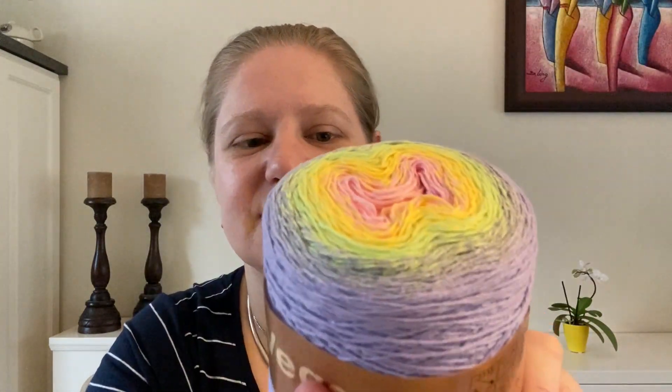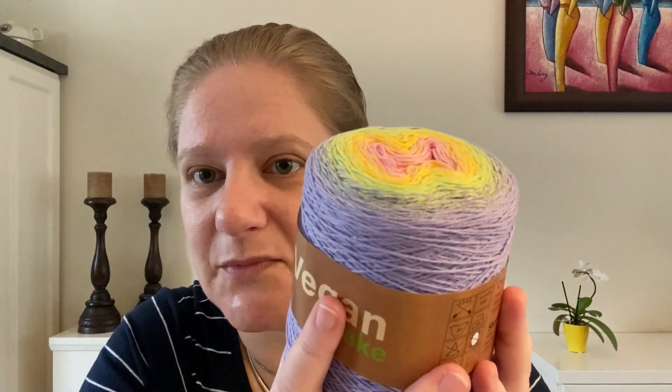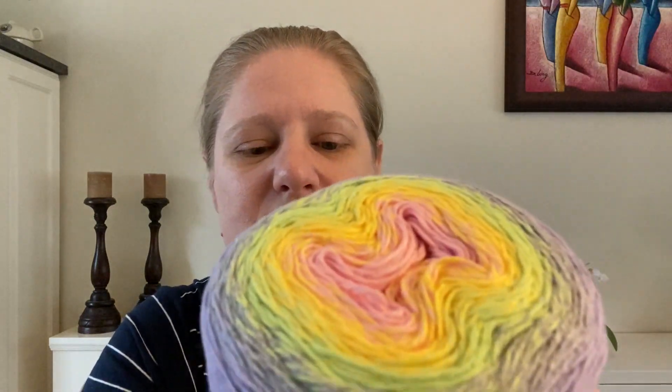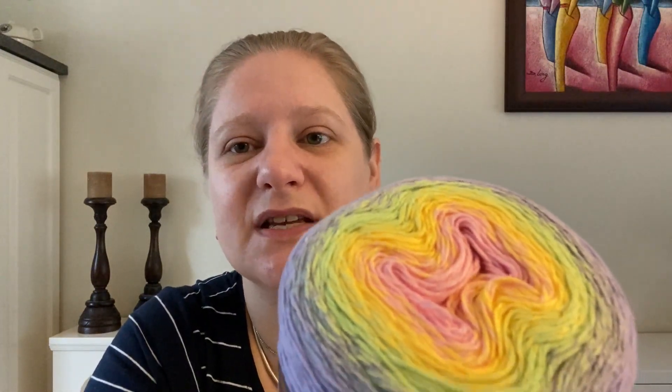The Stanley Vegan Cake is 250 grams, and for those 250 grams you get 1,200 meters of yarn — which is more than 1,300 yards. I believe 250 grams is about eight-point-something ounces. It's 80% cotton and 20% polyester, and it's a very nice and soft yarn to feel. It also has a center pull tab at the bottom.